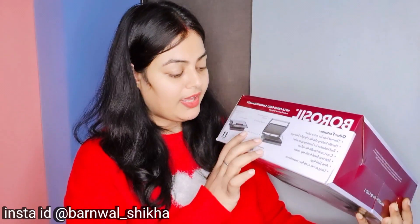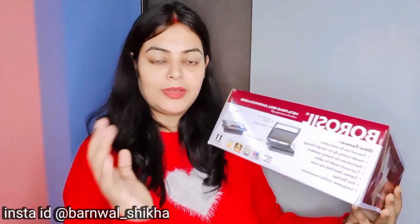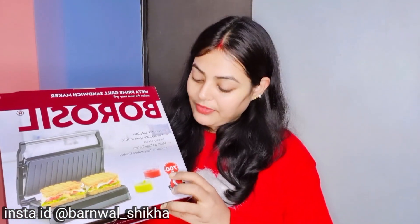I have told you all about the non-stick grill plates and the small details. The price is 2790 rupees and it is 700 watts.